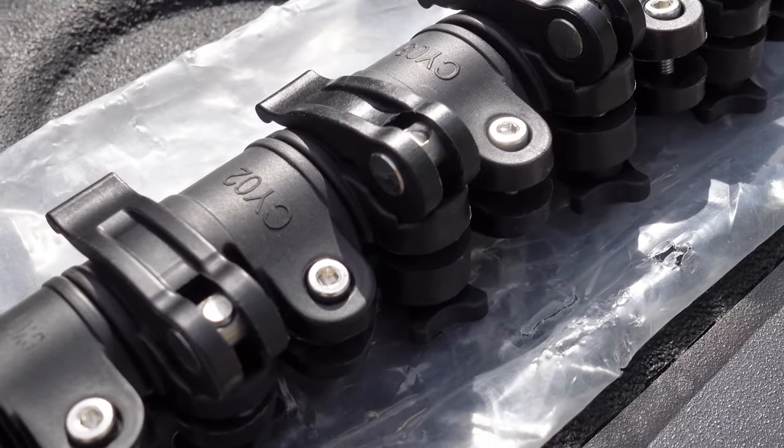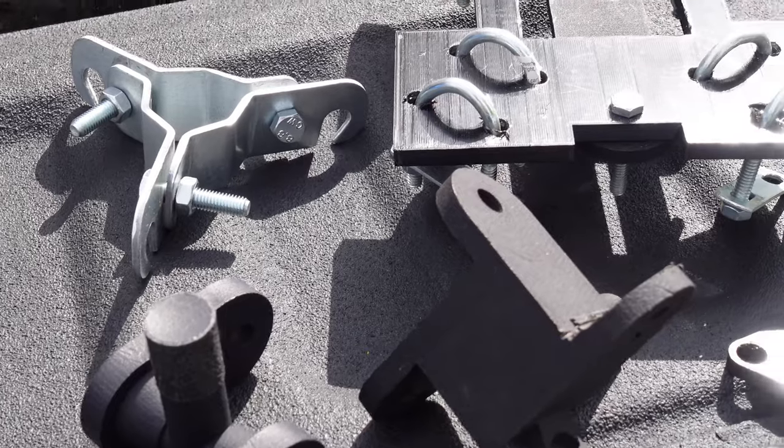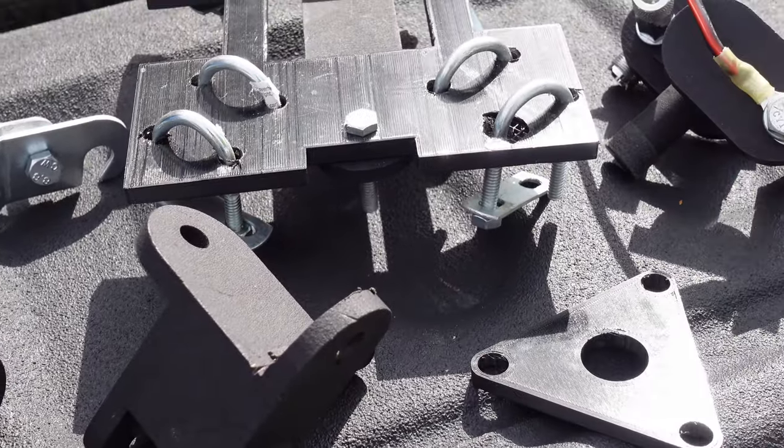Hey, welcome back everybody. Thanks for checking out the channel. Today we have a very interesting overview because I'm not used to overviewing my own products. Today we're going to talk about the Giga Dude 25, a 25-foot carbon fiber mast. This idea came out over the last year.